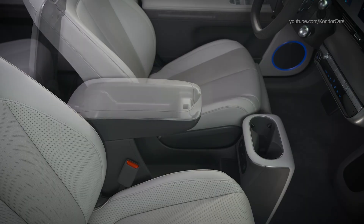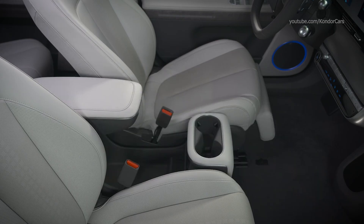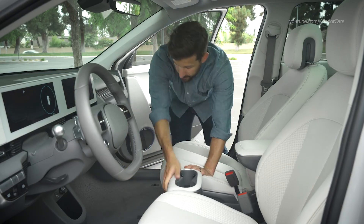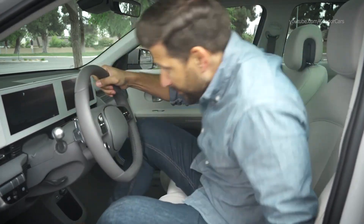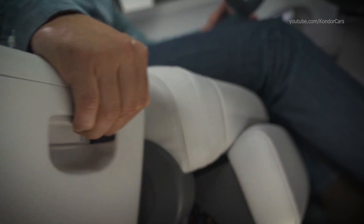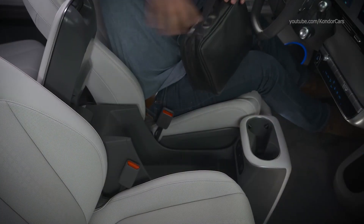The center console on your IONIQ has multiple storage and convenience features. Vehicles equipped with the sliding console feature can move the console rearward — handy if the driver needs to enter from the passenger side because another vehicle has parked too close to the driver's door. To slide the console, press the handle and move it to the desired position until it clicks into place. Storage areas are located inside and underneath the armrest.